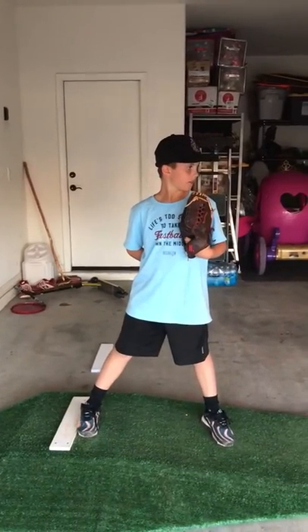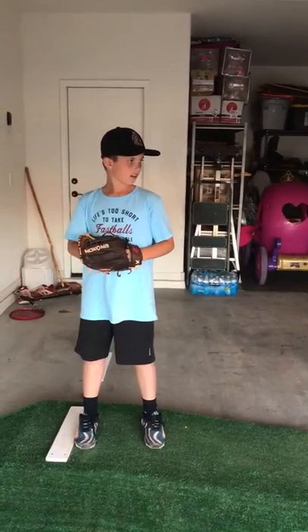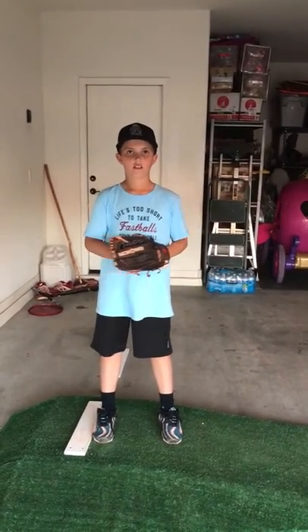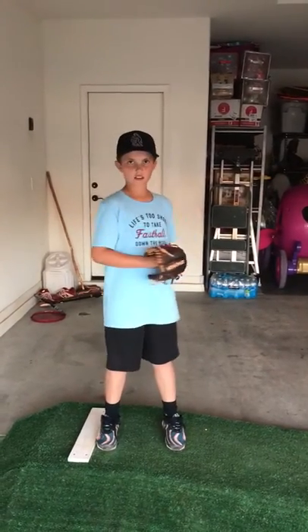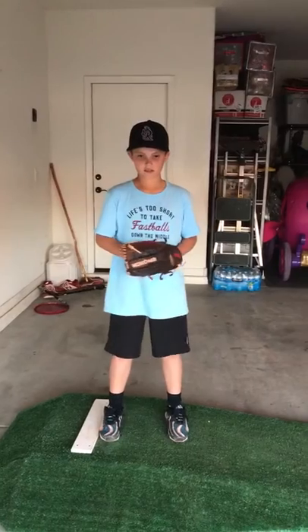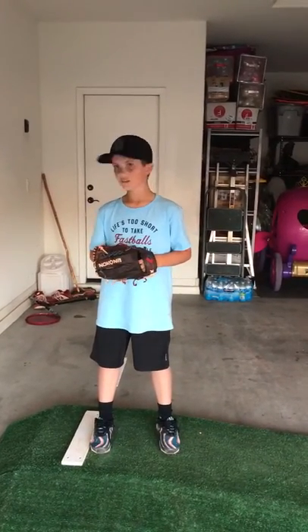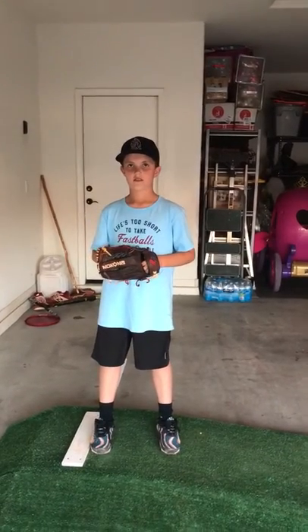Go ahead and get your signs. He's going to get his signs and then he's got to come set. We have to come set for one second — we have to pause. You can say something like 'rattle on.' At this point when he comes set he cannot move his shoulders. He has to keep his shoulders square. He can move his head to check the runners, but he cannot move his shoulders or his body unless he goes to pitch.